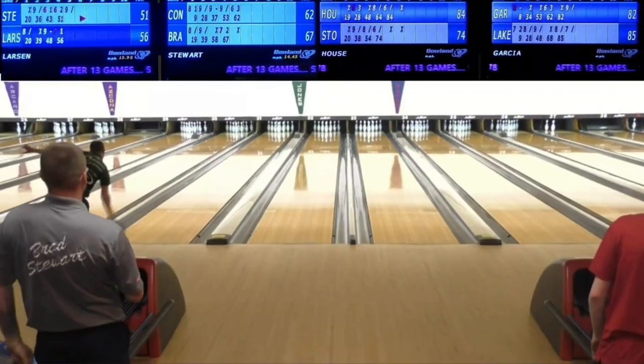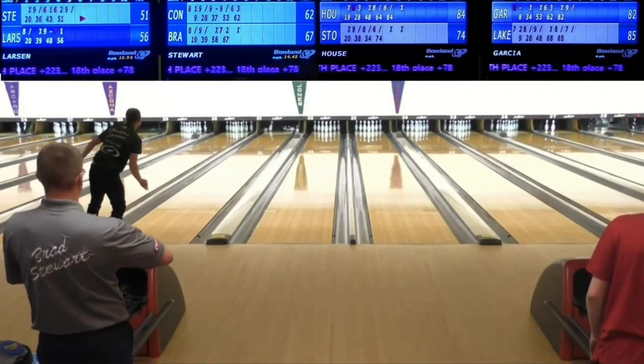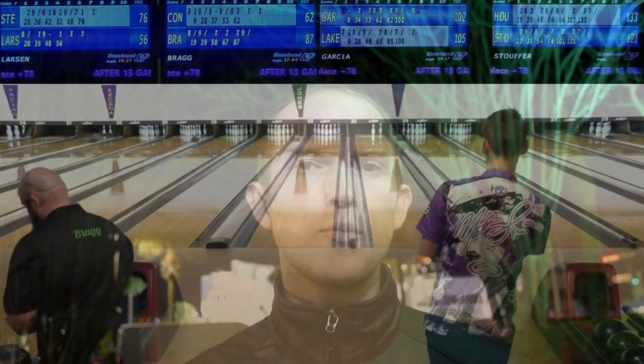Going into the second block, I was pretty confident. I felt like I had a decent idea of what I had to do on the fresh. But they played way tighter to the right, way more out of bounds. I actually started the first frame getting three off the right, and in my spare shot I threw what I thought was going to be an okay shot and only got the 1-2-7. So I had 33 the first frame. Ended up shooting 160-something that game, but I bounced back pretty well after that.